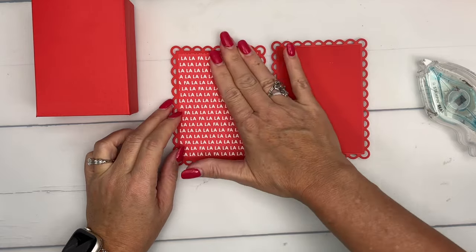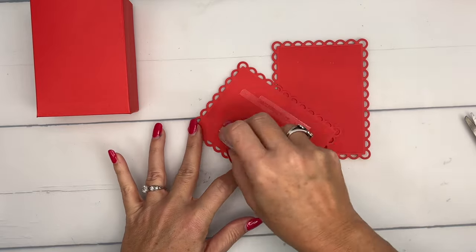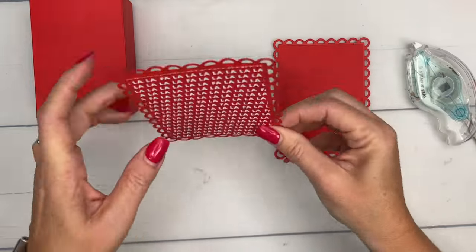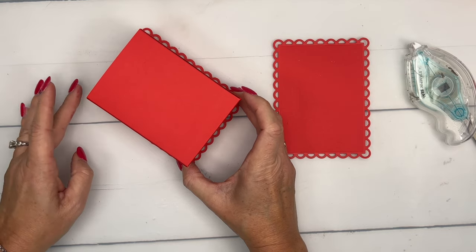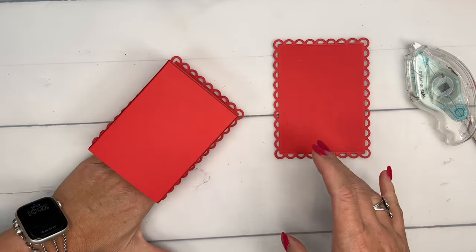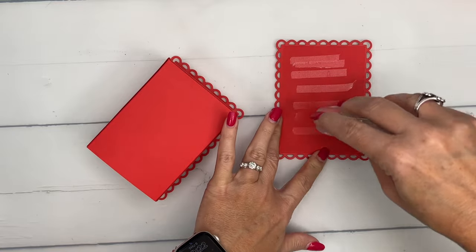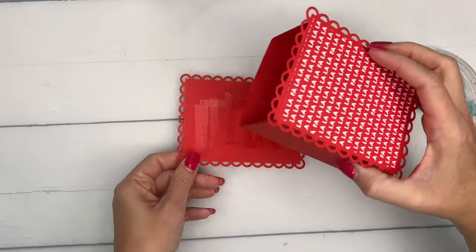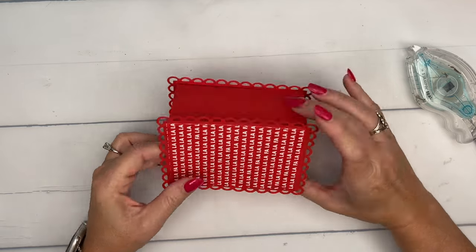I'm just going to put it on the front side. If you are making these for friends and family, feel free to put DSP on both sides. Now I am going to put this box — I'm going to turn it over and just kind of look at it, make sure it's fitting in between all the scallops, and then push that down. Then we're going to do the same thing with this one.